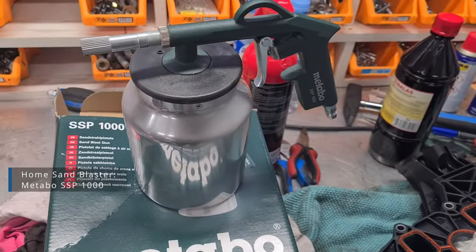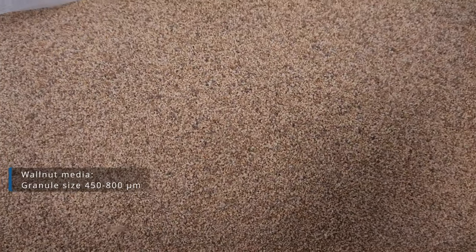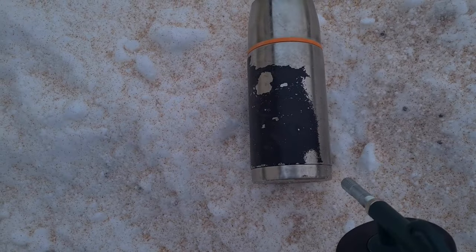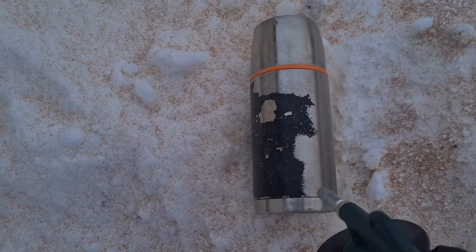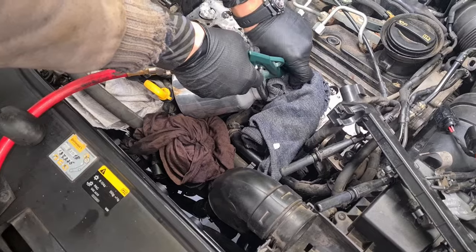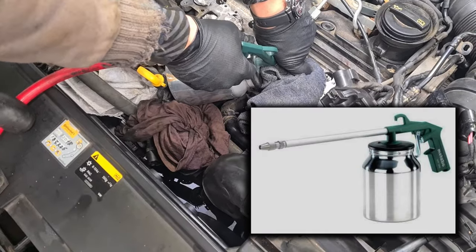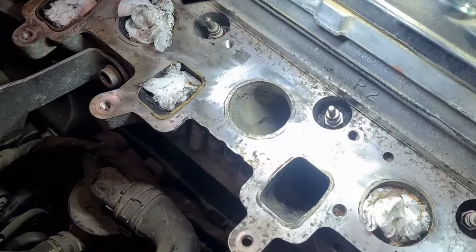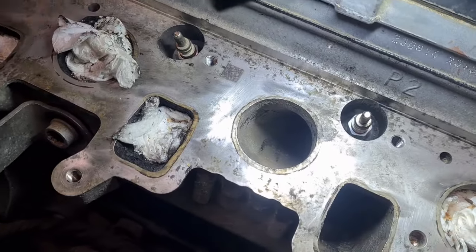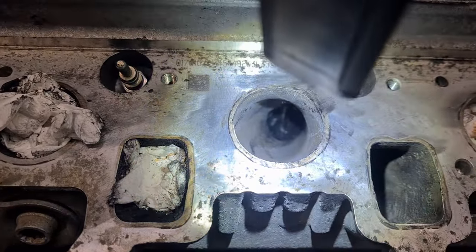We also decided to walnut blast the ports using our generic sandblaster. The test went well, so we gave it a shot. I also bought a longer nose for the tool, but unfortunately it didn't arrive in time, so we couldn't reach the very bottom of the ports. Results were not bad, but ideally you need a longer nose and vacuum extract the walnuts at the same time you do the blasting.